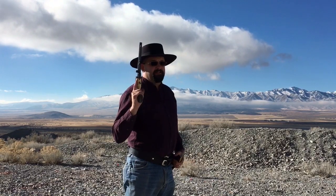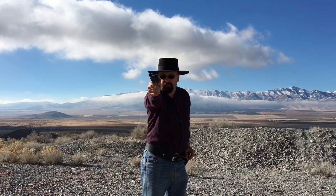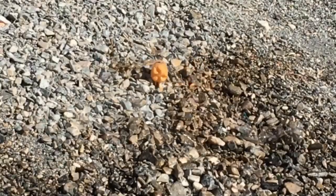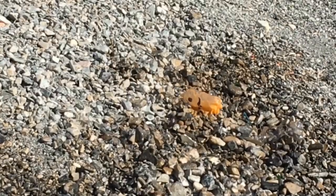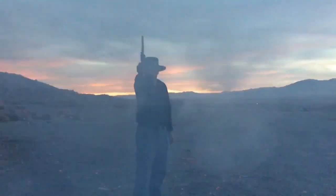I've enjoyed taking a look at the Walker today as much as I've enjoyed showing it to you.